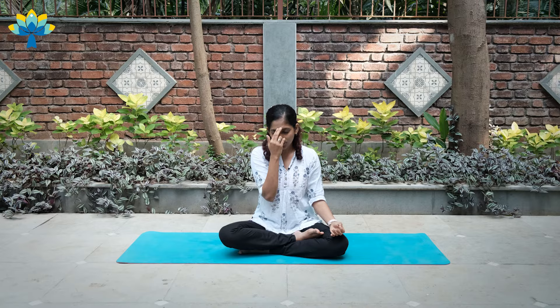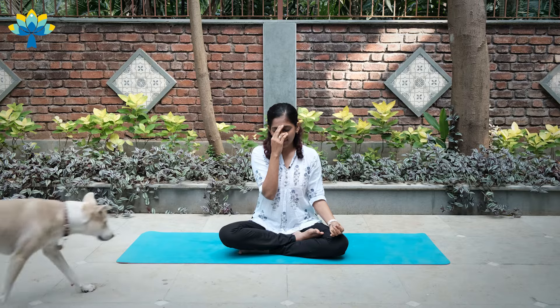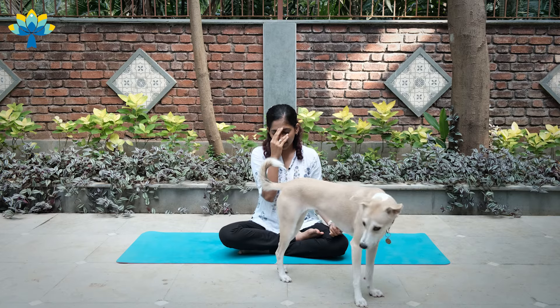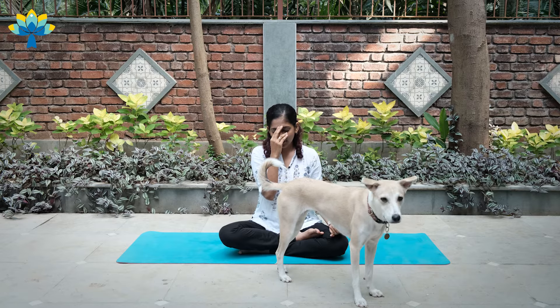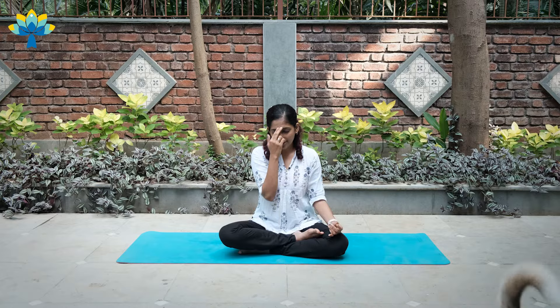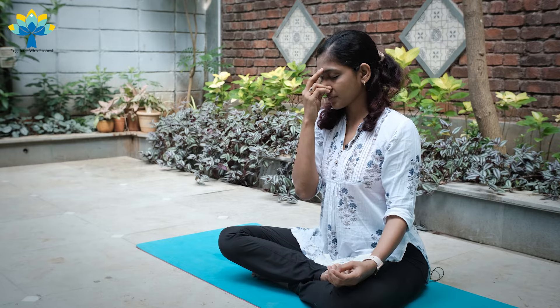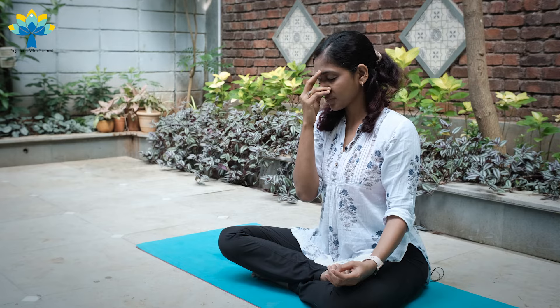Exhale right — two, three, four. Inhale left — two, three, four, five, six, seven, eight. Inhale right. Close right. Exhale left — two, three, four, five, six, seven, eight. Inhale left — two, three, four, five. Close right. Exhale left. Inhale right. Close right. Exhale left — two, three, four, five, six, seven, eight.